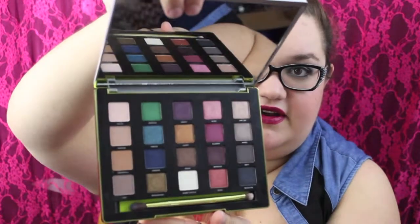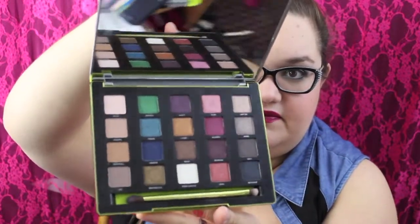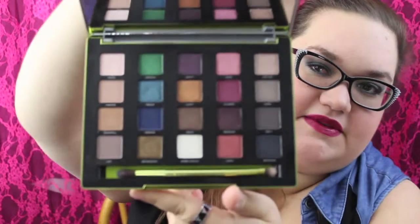If I open this palette up, this is what you'll see — very, very pretty. So that's what the shades look like. There are 20 shades divided into kind of five sections.